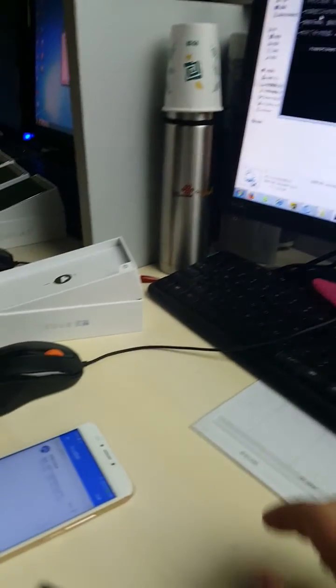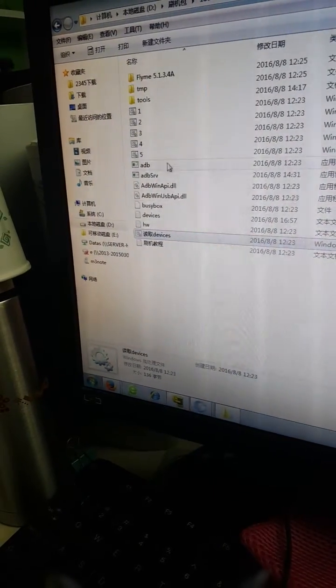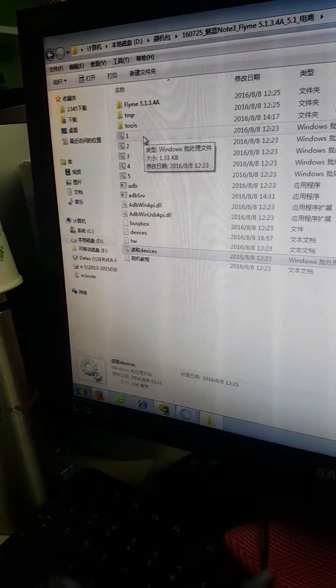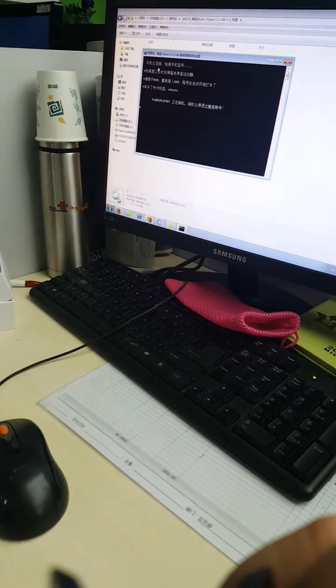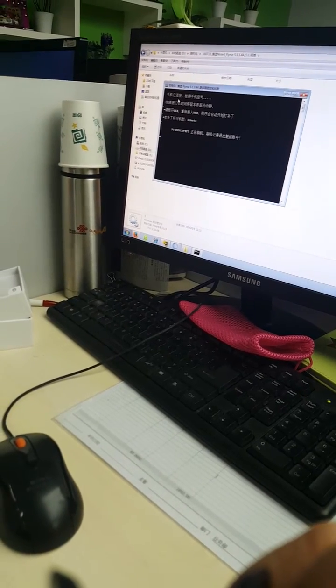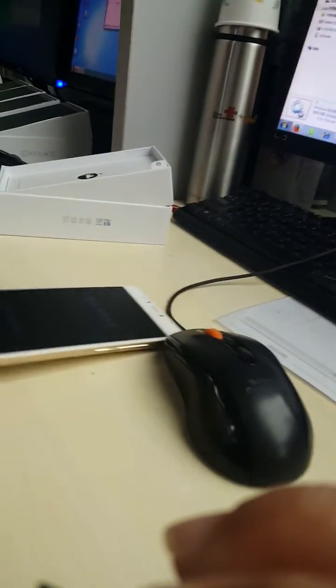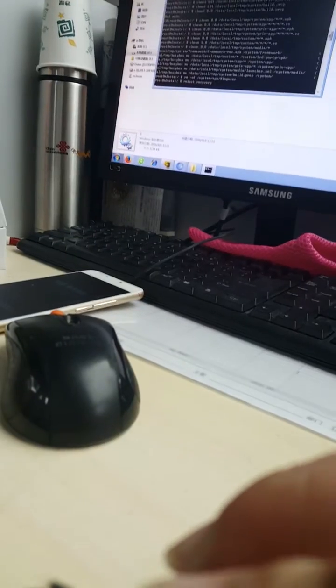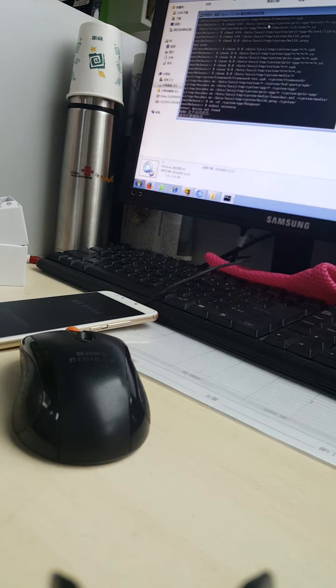We need to click this one first, then click this one. Wait a little longer time. The phone is connected here — it needs a little longer time. Now it's flashing.